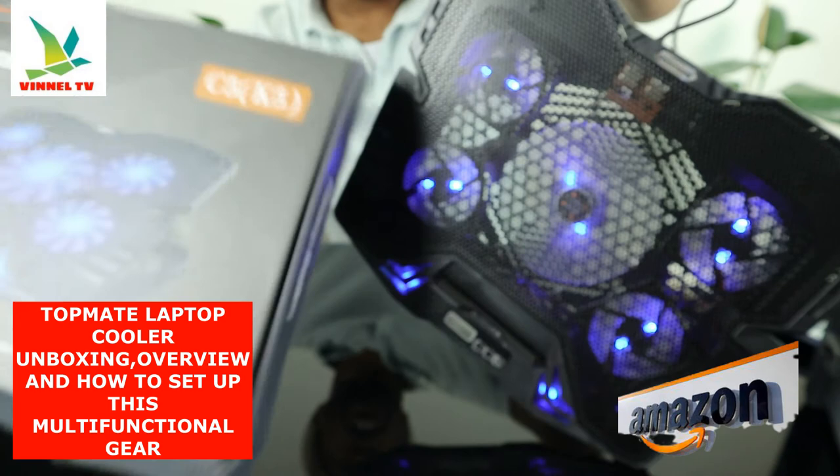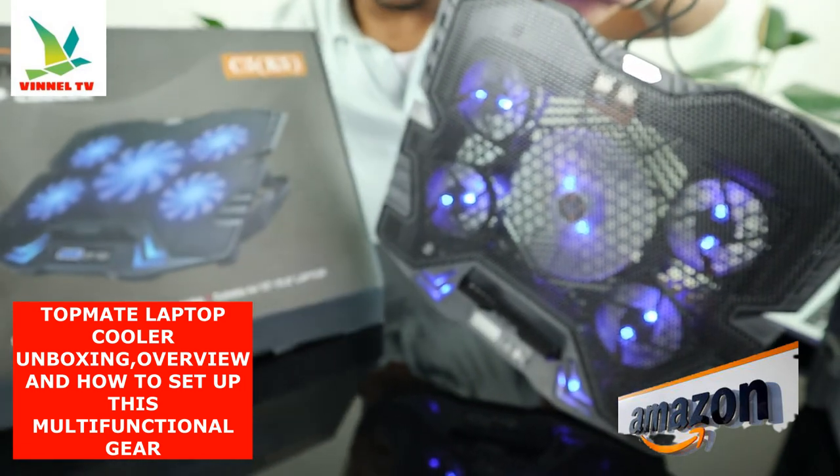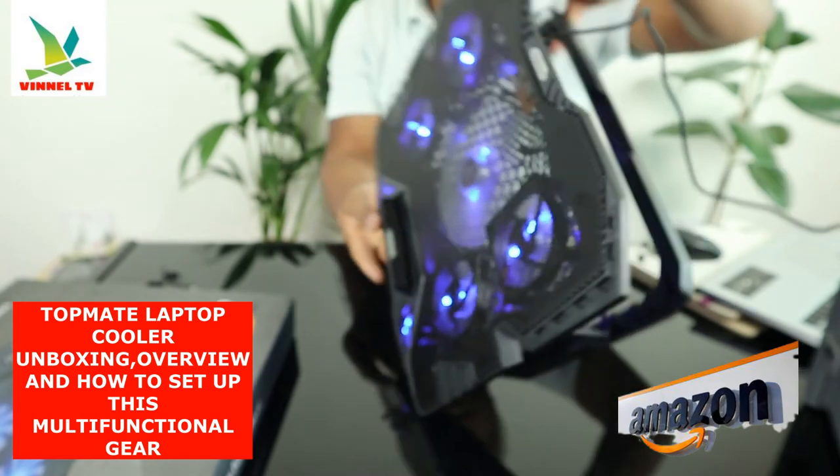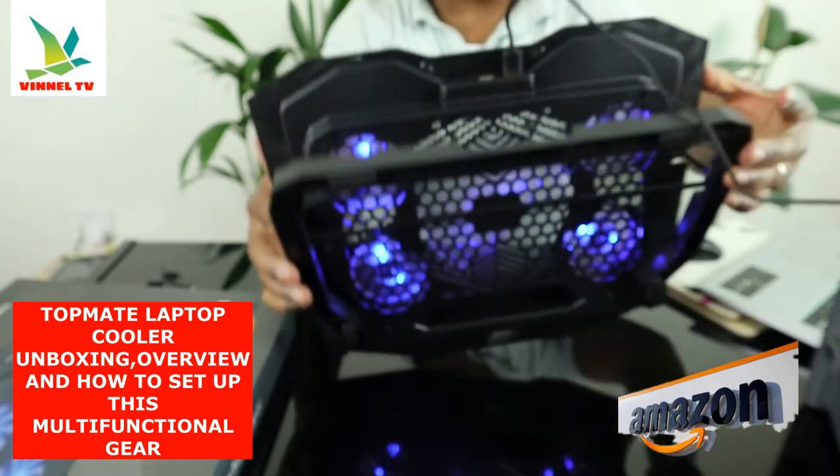TopMate laptop cooler — this gear deserves your attention. It's working and I like the blue color.